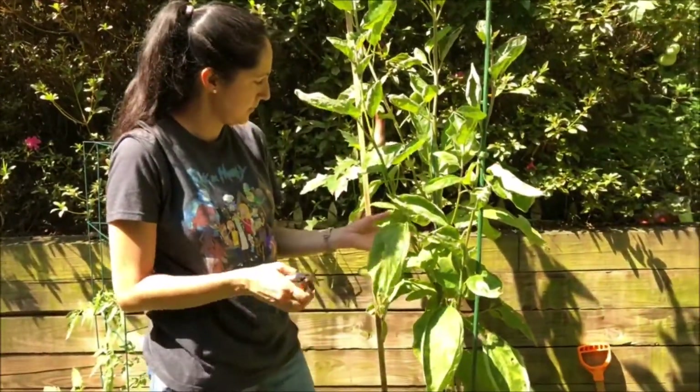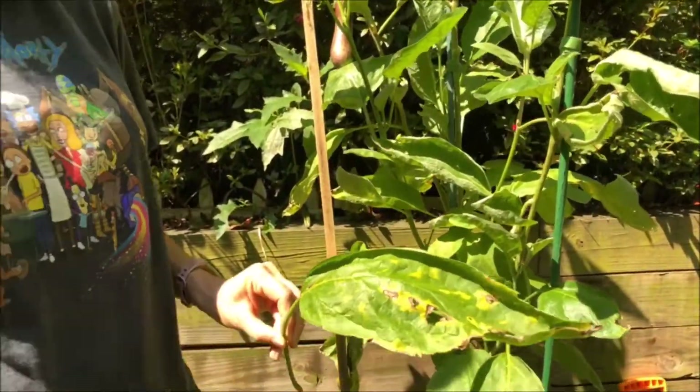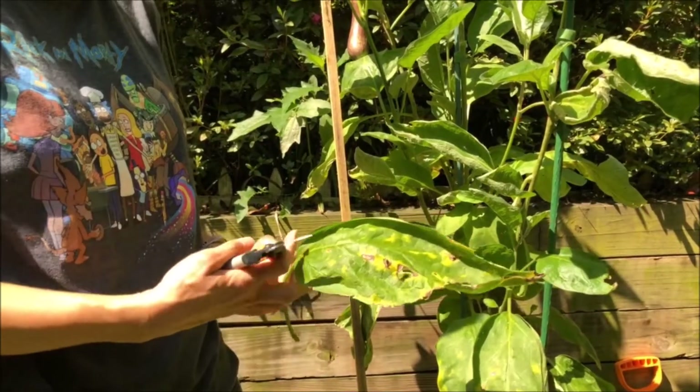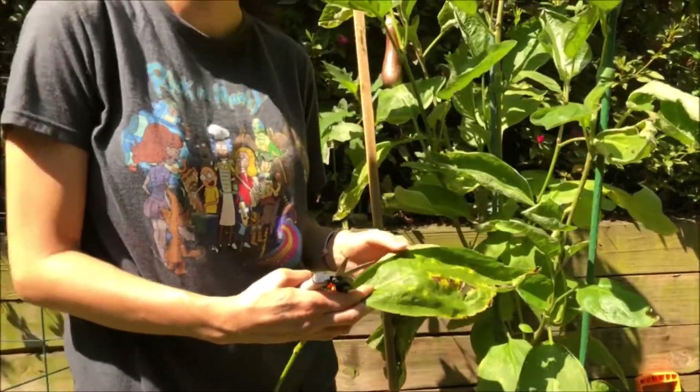This leaf looks a little damaged, so I'm gonna just take this one off. And this tells me it's time to apply some neem oil — maybe I have some beetles in here. So I'll be putting neem oil on this evening when it cools down.